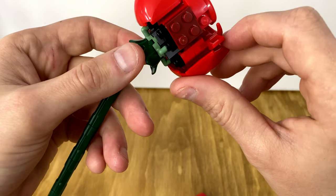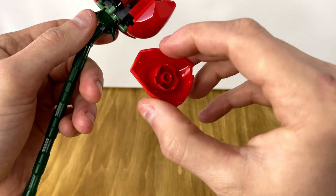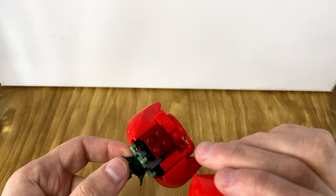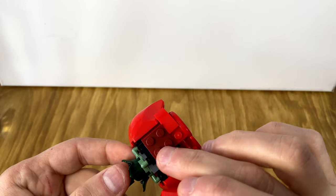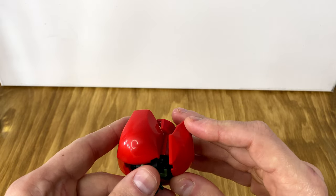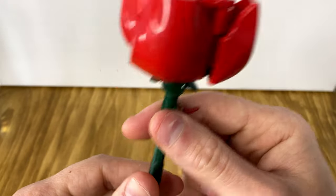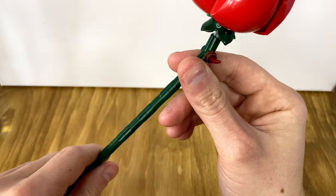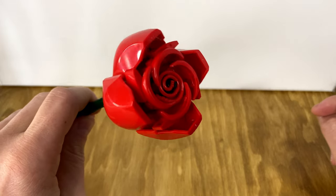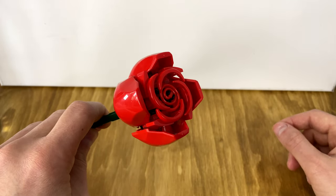Once you're done with that, you take these floral body elements and attach them to the side of the wheel well assembly. They go right there on that dark red. Once you attach that in place, you get your full rose. This one also has the thorn on it, similarly to the last one. This is the best rose within the set, but this little intersection is not as satisfying of a build as the second stage.